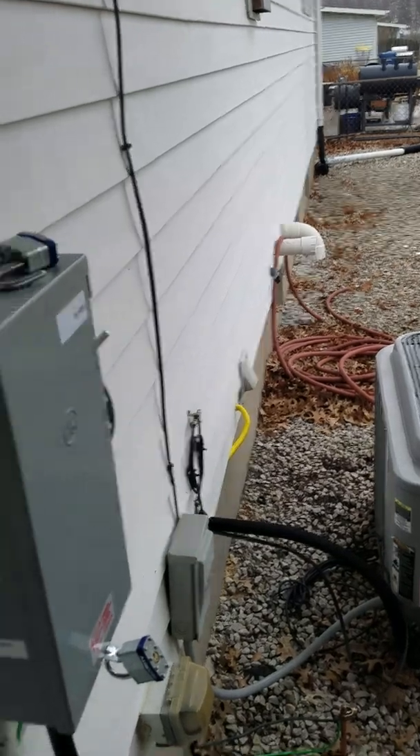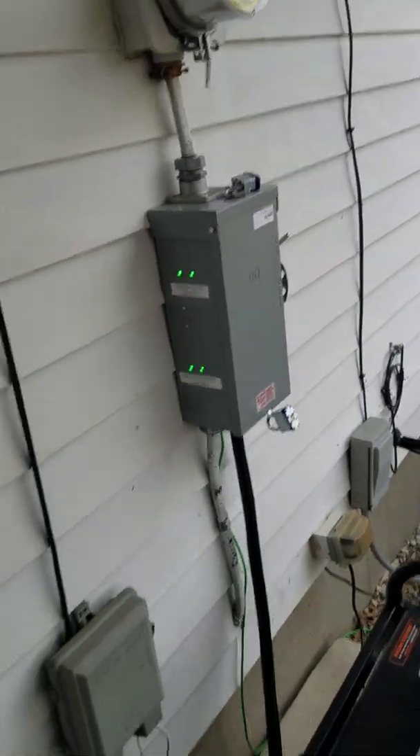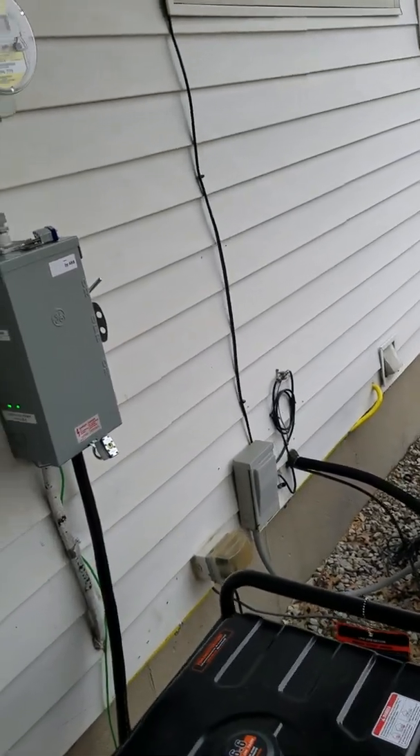Keep an eye on these green lights for the Ameren power. You'll notice whenever they come back on, you'll know you have power available from Ameren and you can switch it right back over.